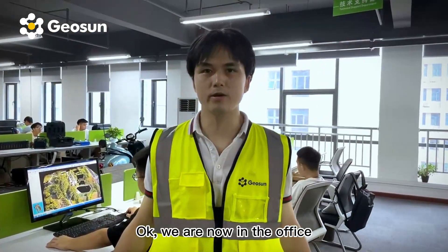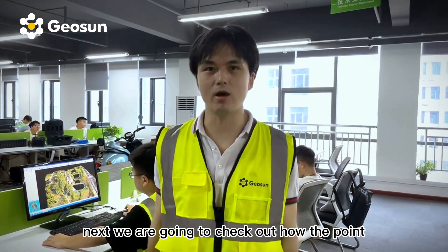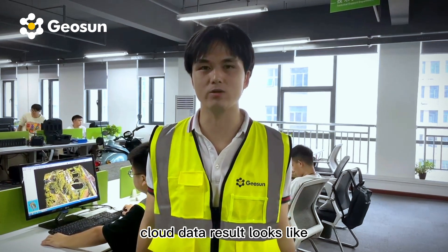Alright, we are now in the office. Next we're going to check out how the point cloud data result looks like.